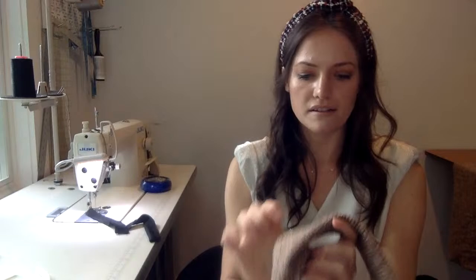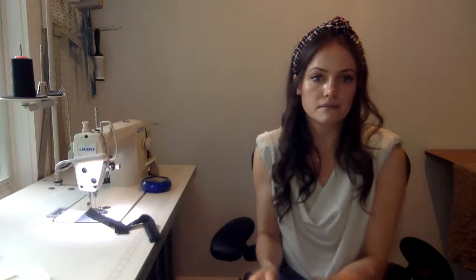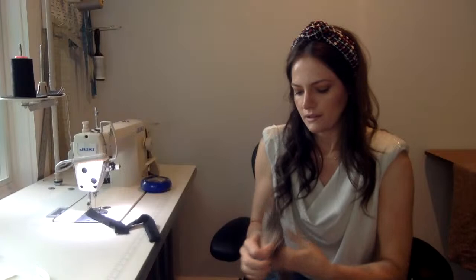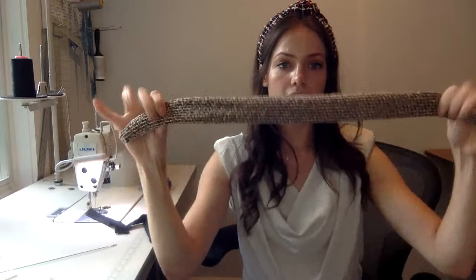Now you have this little section in the center — it doesn't have to be exact, just enough to turn it inside out. Turn it inside out. If you need to, you can stick something in to make sure it's turned out properly. One thing you want to get if you're making headbands is a loop turner — the most handy tool you can ever have for sewing, and you need to have one. They're not expensive, but they will save you so much time. I actually have three or four because I use them so much, for spaghetti straps, turning things inside out, all of that.